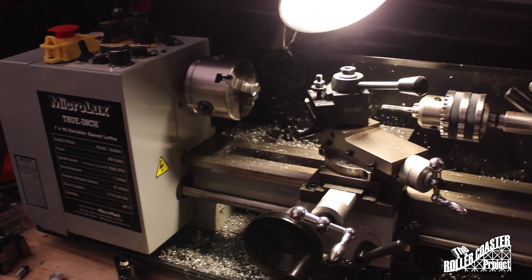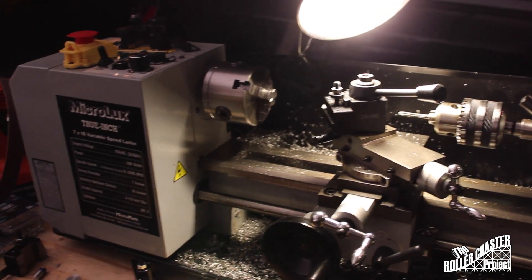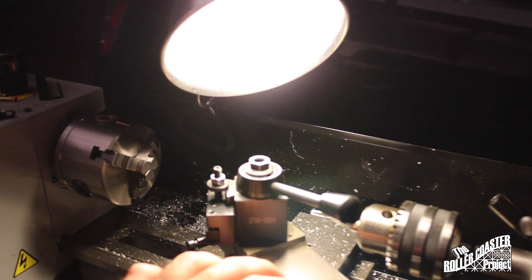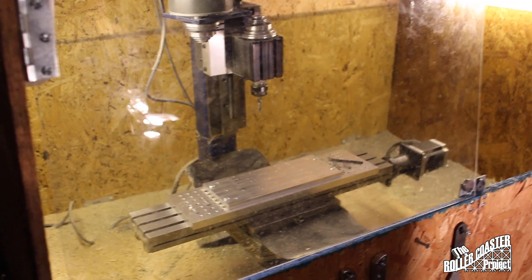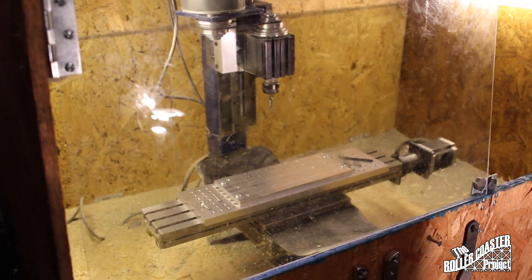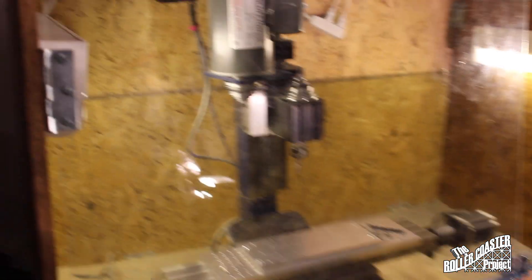Is it worth it to convert this MicroLux 7x16 lathe to a CNC version? I'm probably going to take off the compound, since it's not needed at that point, and I'll keep the quick change tool post. Just put some ball screws in there and see how I can get better accuracy, more repeatability, and maybe make it a little more rigid — or should I just hold off until I can spring for a better lathe? A lot of you have said don't get the Shurline because it's not very strong, and that was part of the reason why I went with this Chinese model, but it doesn't seem to be working too well for me.